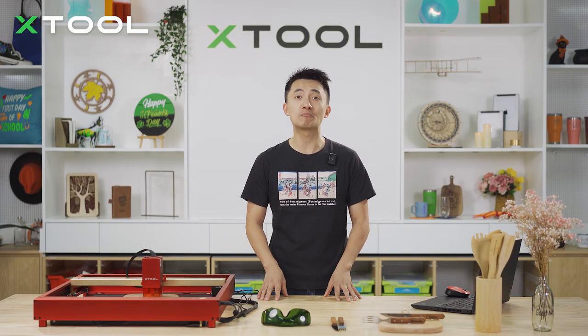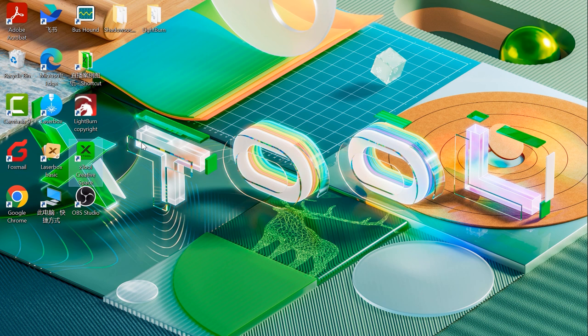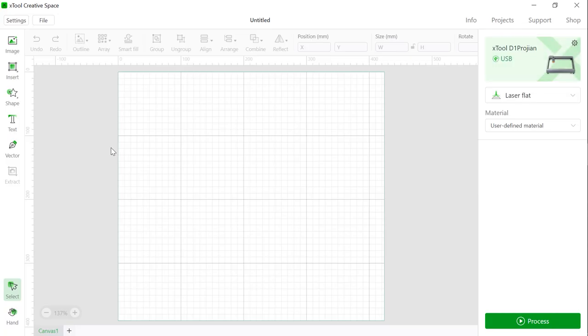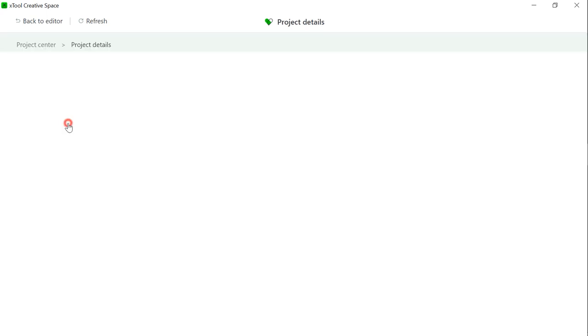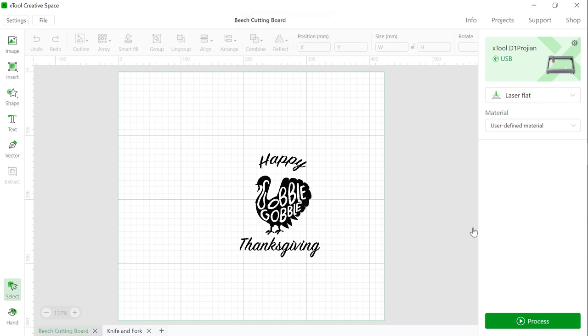Now connect to your laptop and move over to the software XCS. Open X Creative Space and find the project center — there are so many amazing projects to choose from. Let's choose this Thanksgiving one: the cutting board, charcuterie board, or cheese board — you can name it whatever you like. Hit start and there you go — move the design to the center.